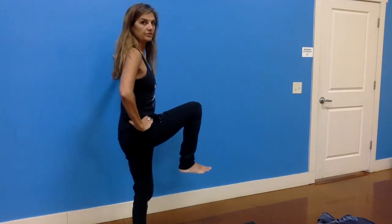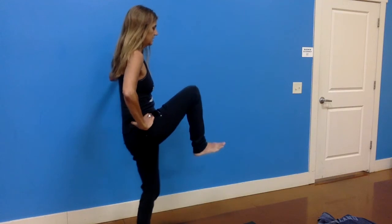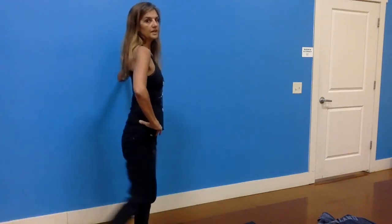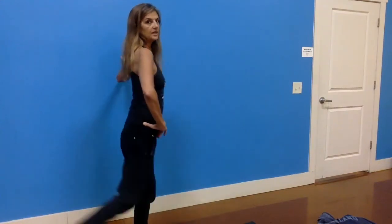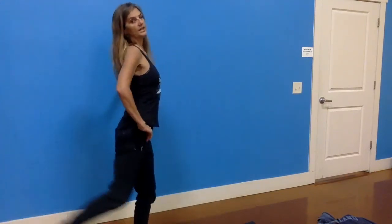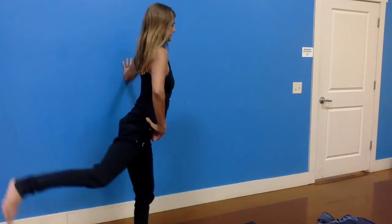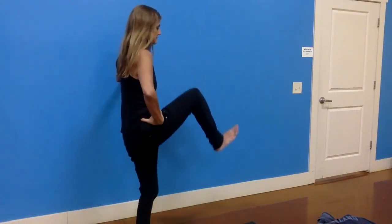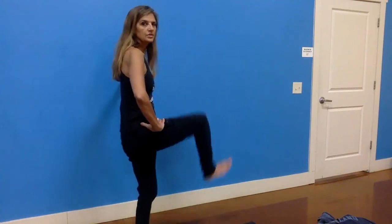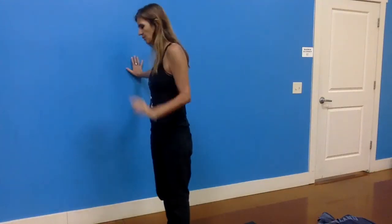Turn around and do the other side. Bring the right knee up, holding for a moment, right hand to right hip. Keep your left knee from locking out. Exhale and bring that knee in a bit closer, then inhale back. Move through the hip, not through the spine. Your back will arch slightly as you inhale and round just a tiny bit as you exhale, but we're not over-kicking or swinging — keep it controlled. Four more, three, two, and last time. Good — release.